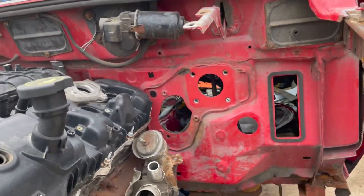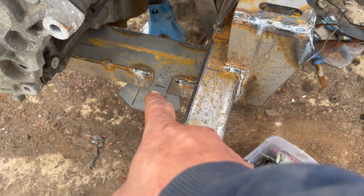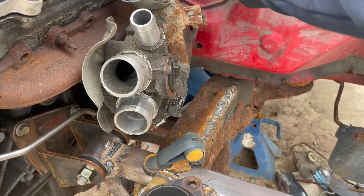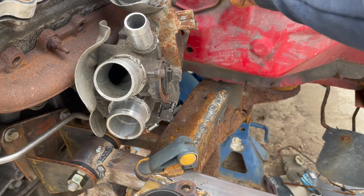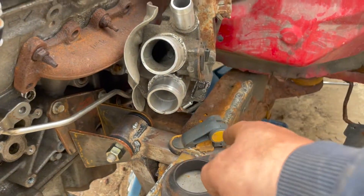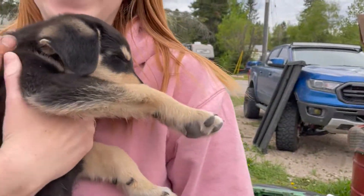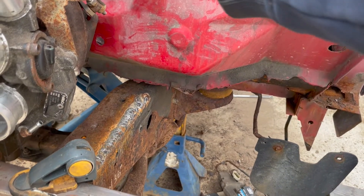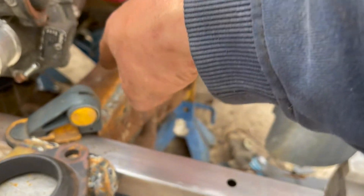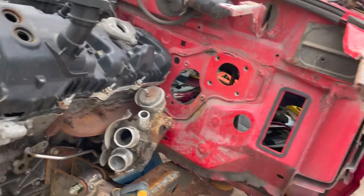One issue I'm now seeing — the steering shaft comes out of this hole with the steering rack sitting right there. This looks like it's completely in the way. I may end up running a dual or triple u-joint setup, just a u-joint in the middle. There's going to be a u-joint here and then probably another u-joint about this area, and then down to the steering rack. I'm going to have to play around with that once I get the rack in place and all of the interior back together.